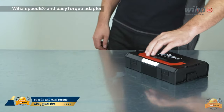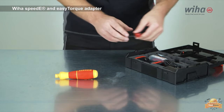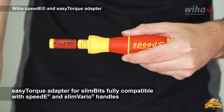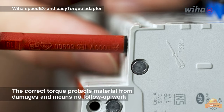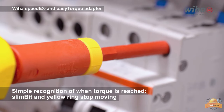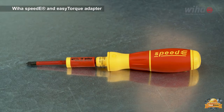Experience unparalleled speed and efficiency while ensuring complete protection for your materials with this cutting-edge tool. The slim bits have been rigorously tested at 10,000 VAC and approved for 1,000 VAC. The adapter for slim bits is fully compatible with speed and slim Vario handles. The correct torque protects material from damages — simple recognition of when torque is reached, as the slim bit and yellow ring stop moving. The unique ring switch allows operation in all working positions, and is gentle on hands and muscles, as recommended by doctors and therapists.